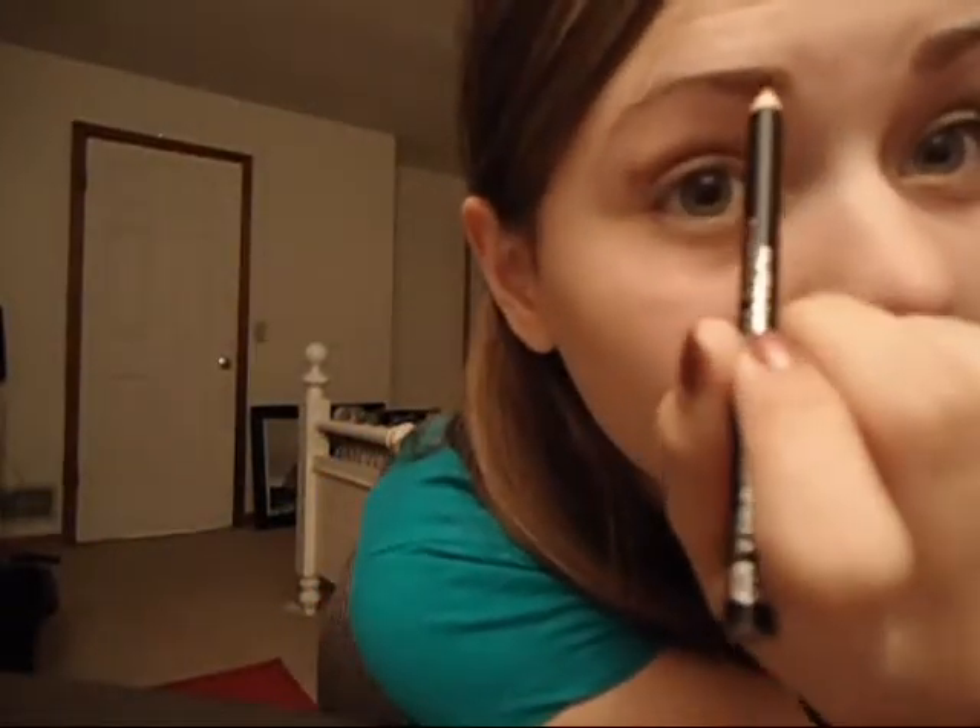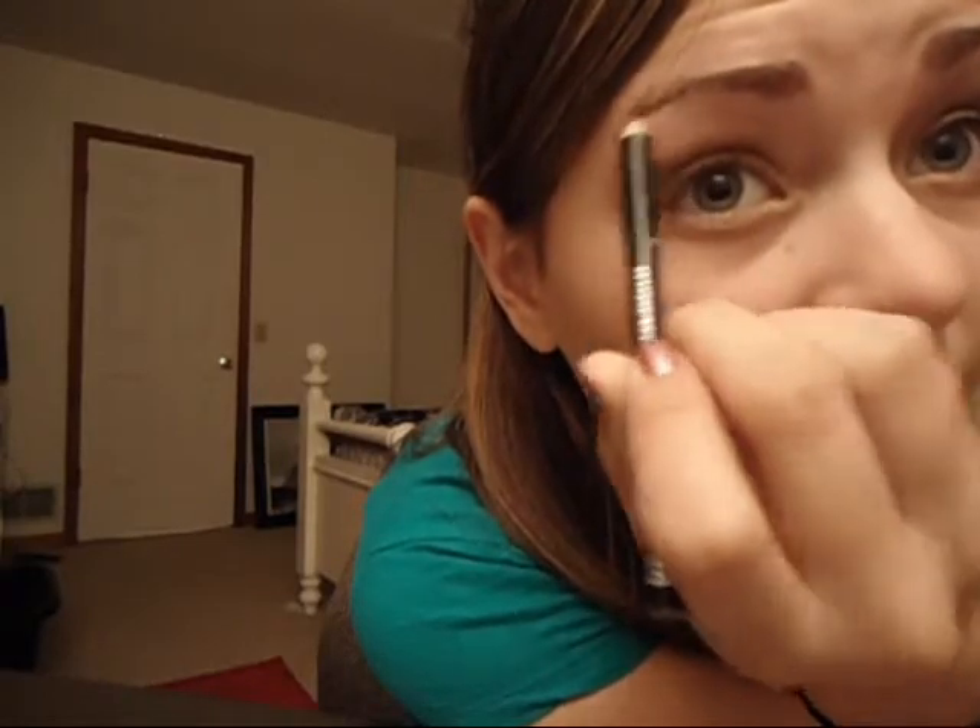And then I'm taking Rimmel London's professional eyebrow pencil in the color Hazel, and I'm just filling in my brows. Then I'm taking the brush on the other side and just brushing it over.